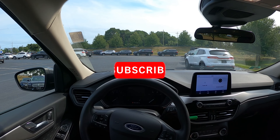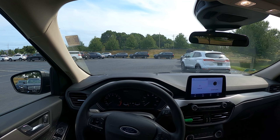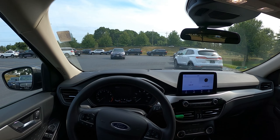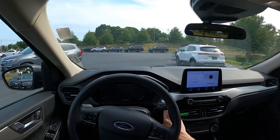Before this video begins, make sure to subscribe and turn on notifications so you never miss an upload. Also, be sure to check out my affiliate links down below so you can get discounts on different car mods and products. Alright, let's get into the review.